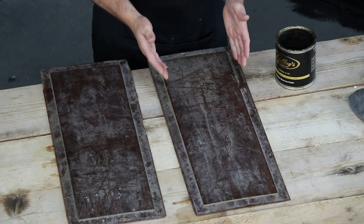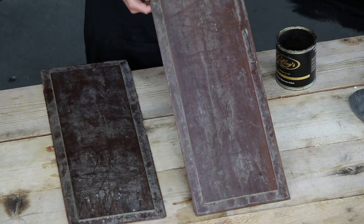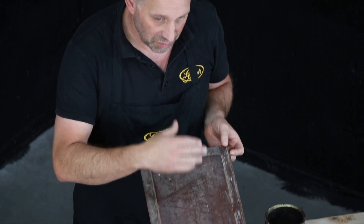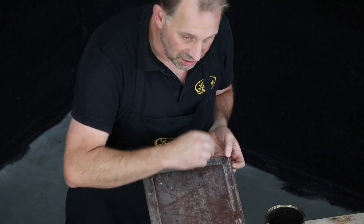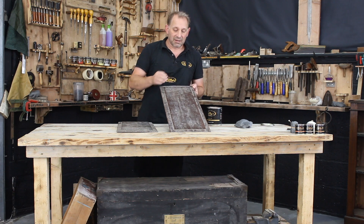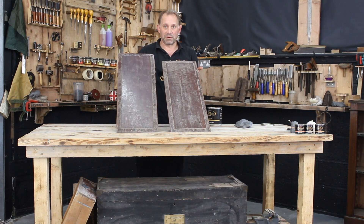I'm going to show you how we would do it here in the workshop. I'm not going to clean it first — I'm going straight on with the wire wool with the wax on it. The wire wool is going to remove the dirt, apply the wax, and we're going to leave it for 20 minutes, then come back and buff, and hopefully the evidence between the two will be quite clear.